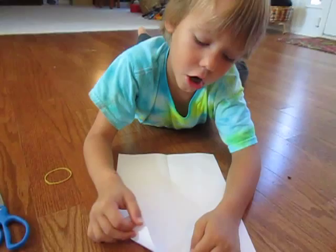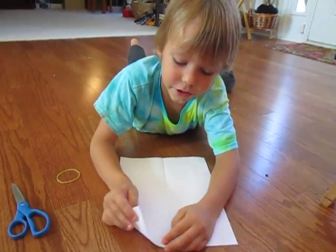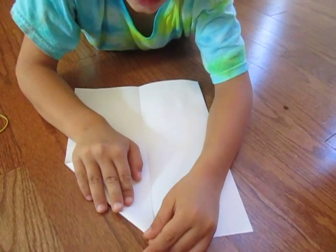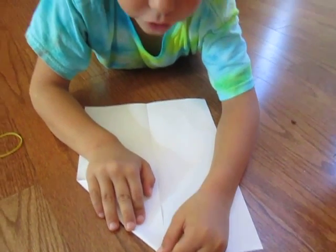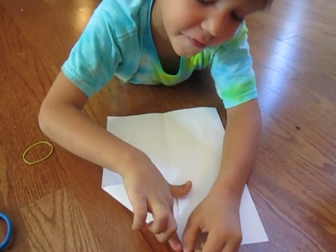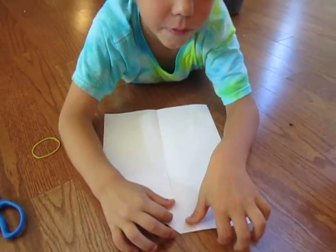Like in my other airplane video, you'll take this corner and fold it down. Now remember it's a different airplane, so you'll fold it exactly on the line. It's okay if it's a little bit off, but it's just a little better if you put it on the line.